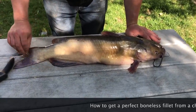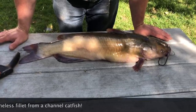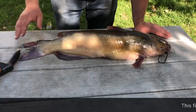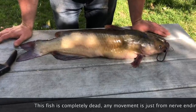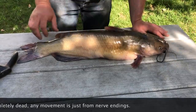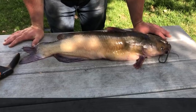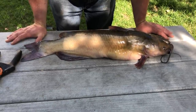This is a beautiful channel cat pulled out of the Red River here in Morris, Manitoba. I'm gonna show you how I fillet the catfish. A lot of people do it a lot different than me, but I find this way to be the most simple and easiest way to do it.